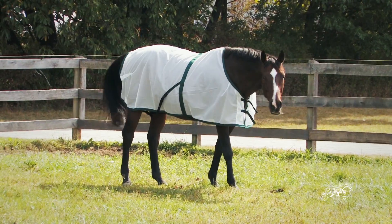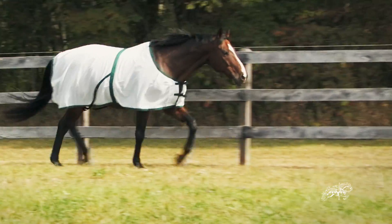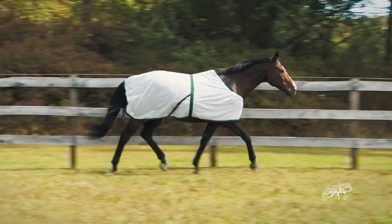The Saratoga Summer Turnout is extremely lightweight and breathable. Horses living in humid climates or that sweat in other fly sheets are able to wear this comfortably.